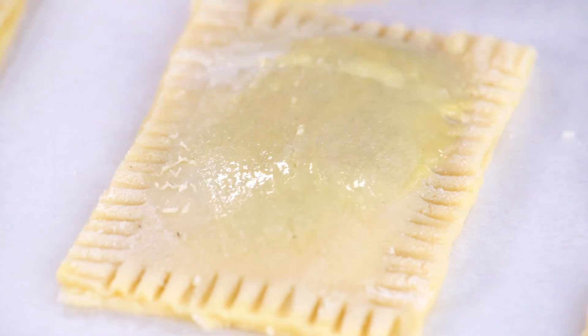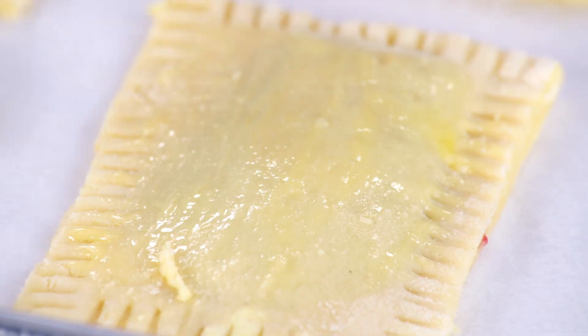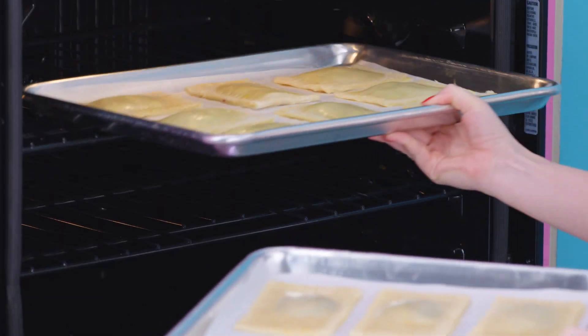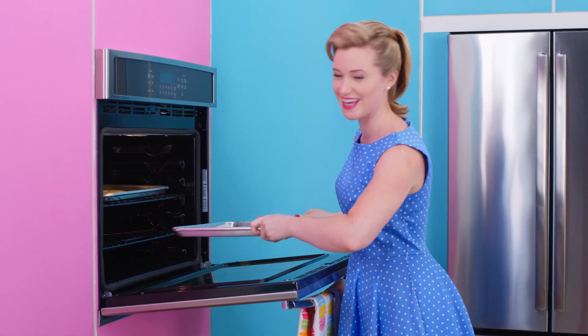You want a good border so no jelly leaks out. Egg wash then gives my pies a really great shine. And now to fill this kitchen with the cozy smell of baking.